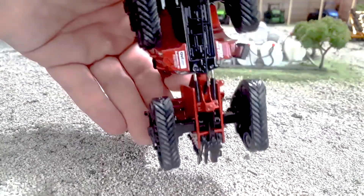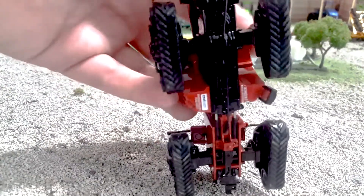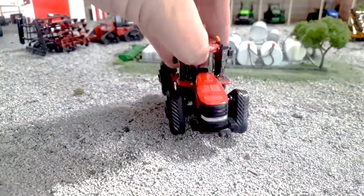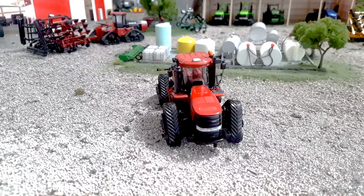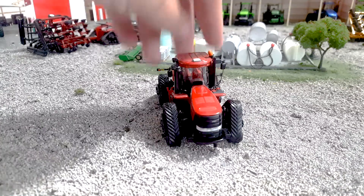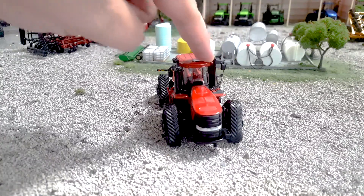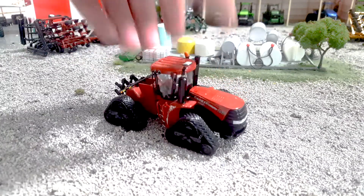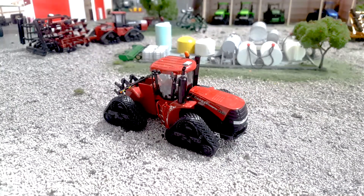The interesting thing — I don't know that we've ever gotten this on a tractor before — is we get the tow line as well, which is a really nice detail. I put those on a lot of my custom quad tracks, so you don't have to do that if you get this one from Ertl. There's a nice slender exhaust intake here with the bigger side exhaust, but not the giant ridiculous exhaust like on the 620. It looks really nice.